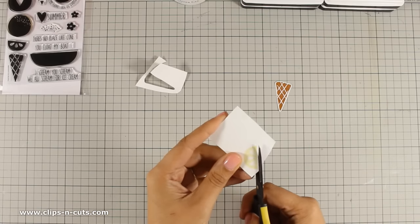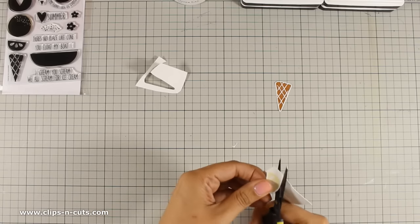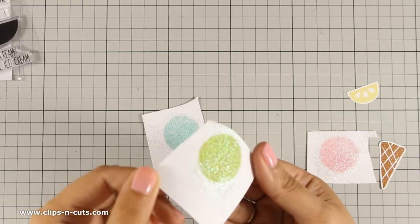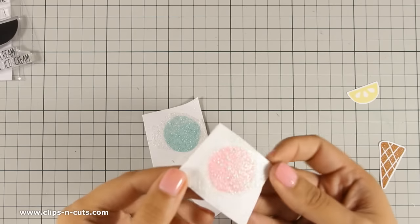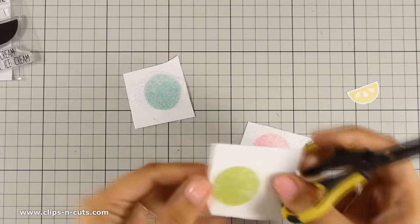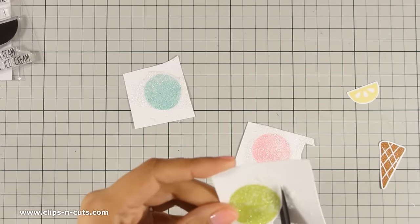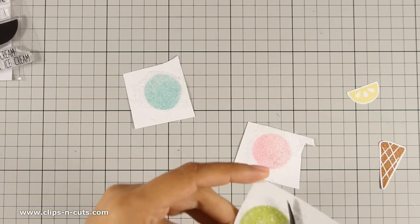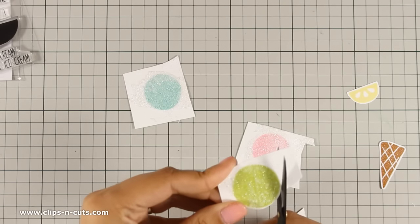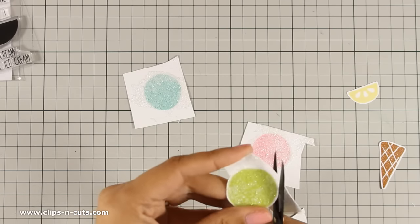I am doing the same thing for the lemon slice — I use my scissors to cut it out leaving a white border. Here are my ice creams, nice and dry. I just love the texture, it's awesome, and if you touch it the texture is really really nice. Now I am going to use my scissors again to cut out the ice cream balls and again I am going to leave a white border. Although it has texture it isn't difficult to cut out — it's very nice and soft so I have no problems using my scissors.